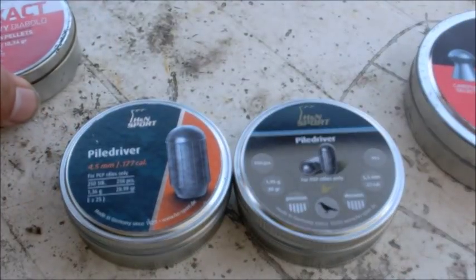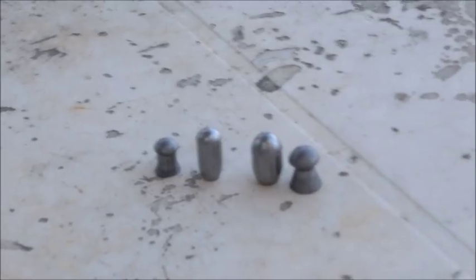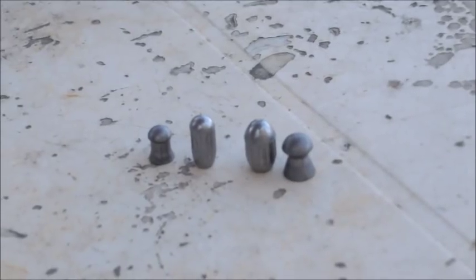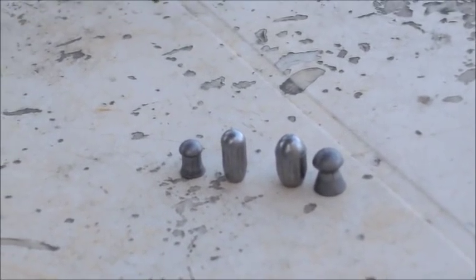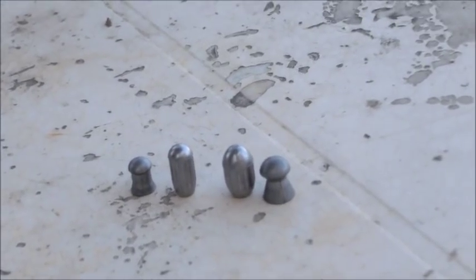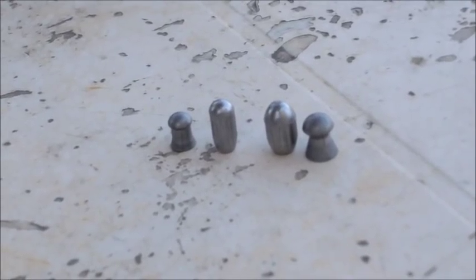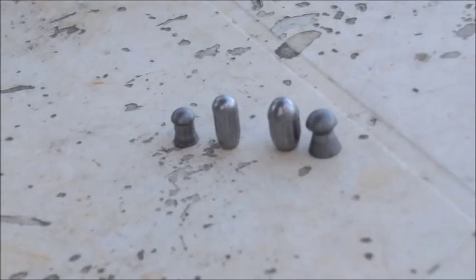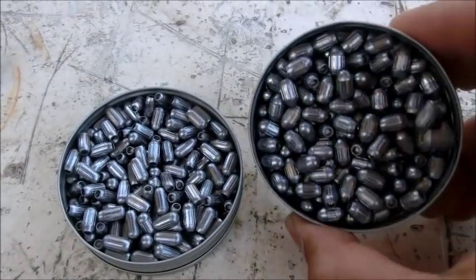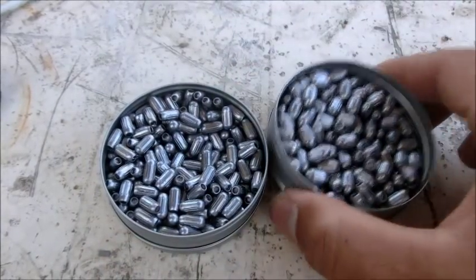Here's a close-up: the .177 is on the left and .22 on the right. They don't look like pellets at all — they have a watermelon shape. The .177s are pretty long, which is how they're made heavier, and the .22s are chubby but a little taller than the 18 grain. They're pretty good-looking pellets — very clean and uniform, like all H&M pellets — so I expect consistent weight and great results.